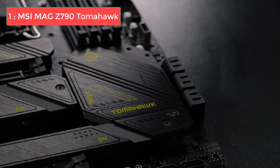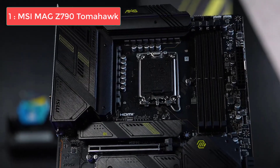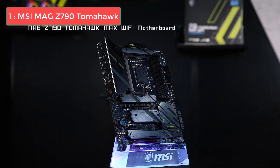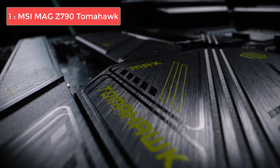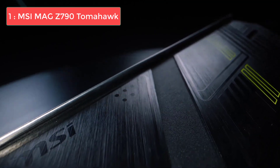Whether you're a gamer, content creator, or power user, the Z790 Tomahawk Max is tailored for you. Undoubtedly, this is one of the best motherboards for the Core i7-14700K — it's built to extract the maximum potential, ensuring smooth gameplay, swift content rendering, and efficient multitasking. Thanks for watching, please like this video and subscribe for more videos.